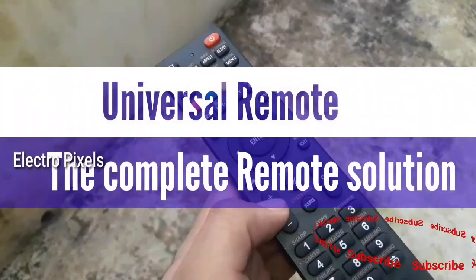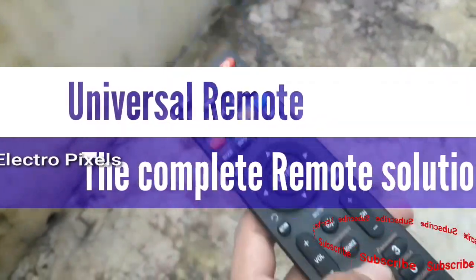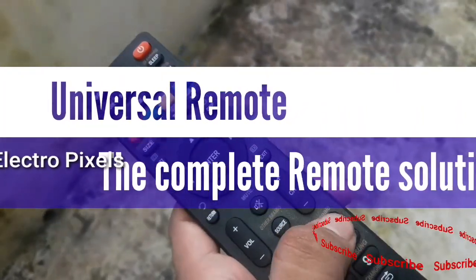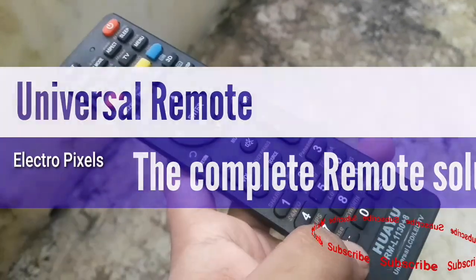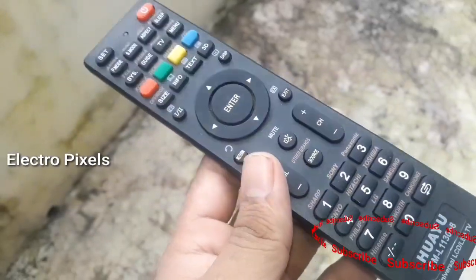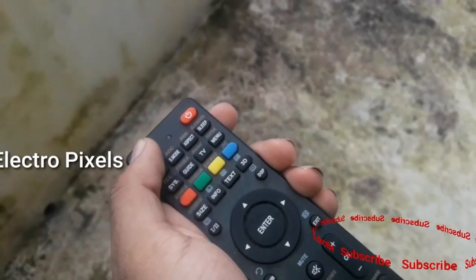Hello friends, welcome to ElectroPixels YouTube channel. Today we are going to discuss how to use the universal remote on TV and the procedure for pairing the remote with the TV. Here we use the Huawei RML1130 Plus 8 remote, which supports almost all types of branded and unbranded TVs.